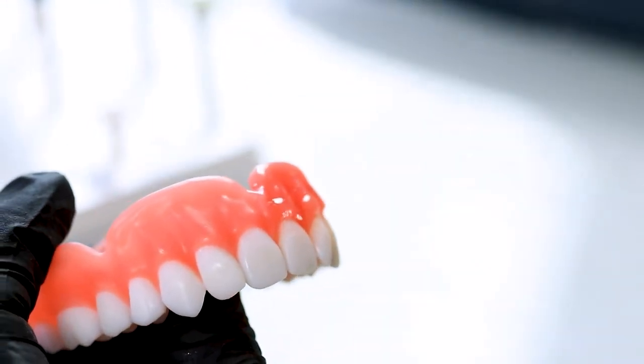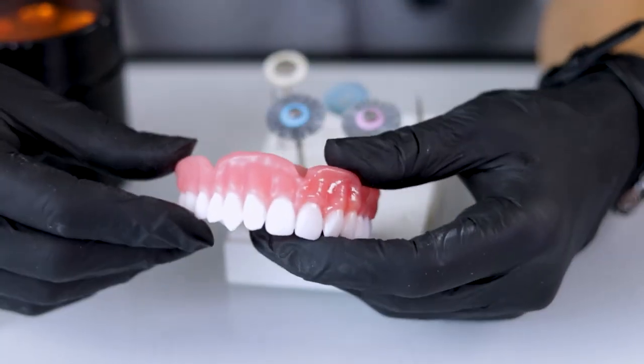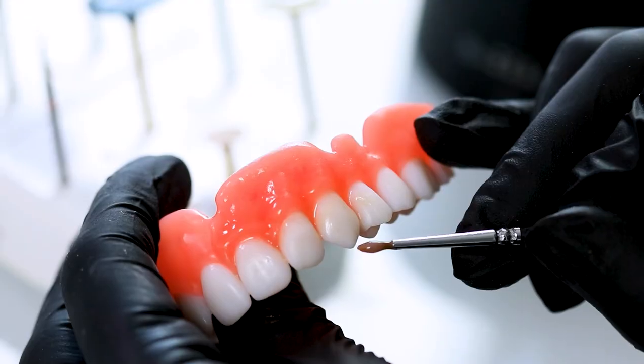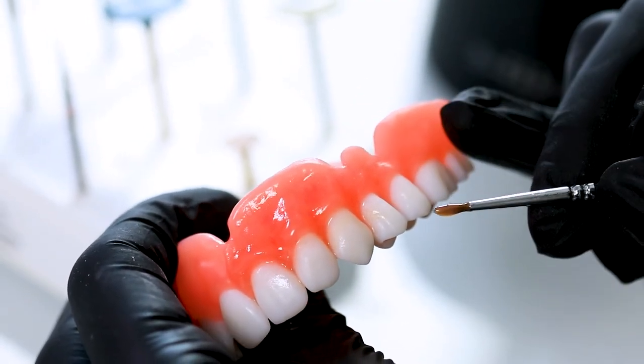One thing I like about this material is if the patient chips a tooth, it's really easy for the doctor to repair it. They can just come back in with some resin and reshape or add to the tooth if they chipped it.